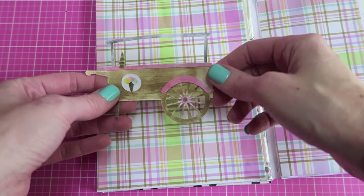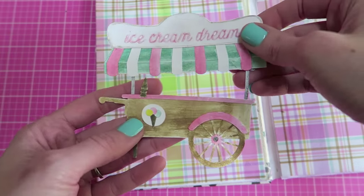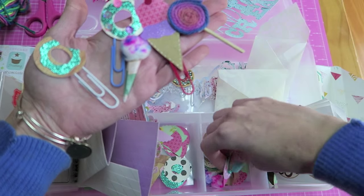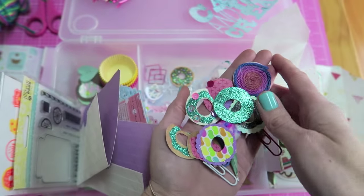Here is the flip book all matted, just using different scrapbooking paper that I thought went well together. I covered a few of the pages completely and I will be adding pockets to the rest. Here is the little ice cream cart that I am adding to the very first page that you flip open, and again this was also from my Silhouette Cameo.